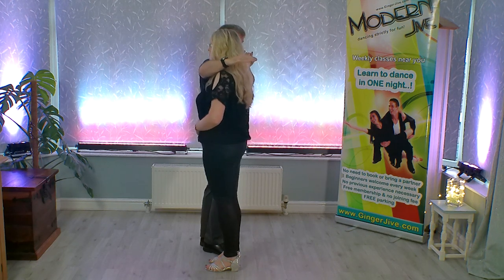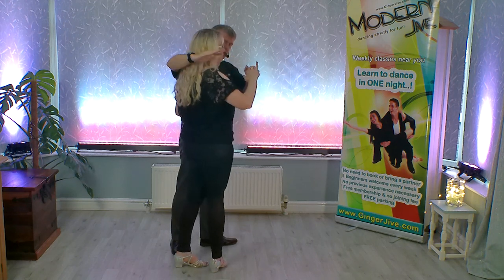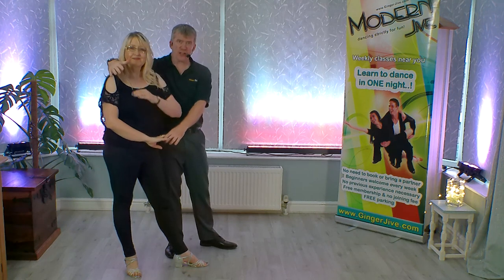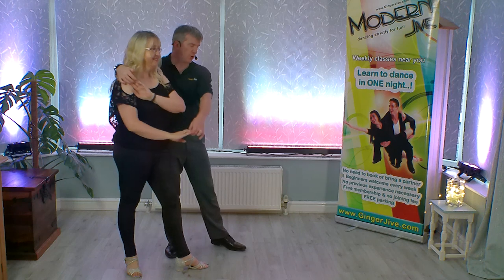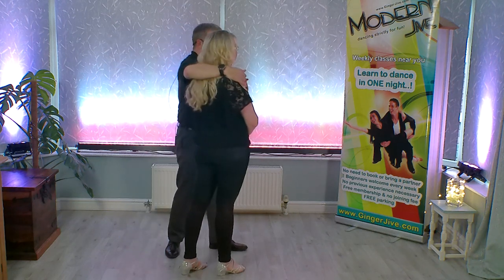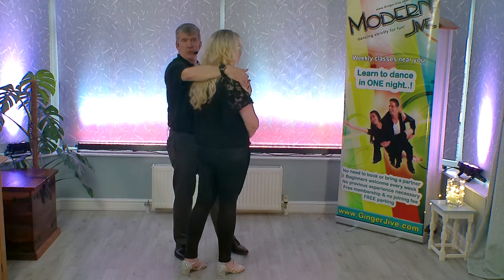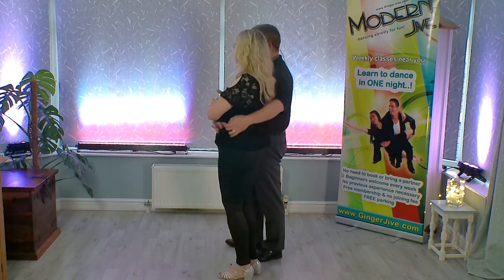Now as we turn our partners out to the side, instead of transferring the hand from the left to the right like we would normally do, keep the left hand low, offering that right hand over the shoulder. From here, as we lead our partners forward onto their natural step, we can now pivot to face the opposite way, and we do it by gently pulling back with the right hand so we both turn 180 degrees to face the other direction.